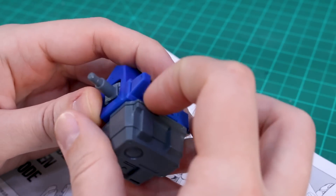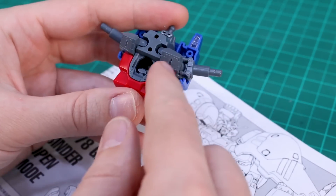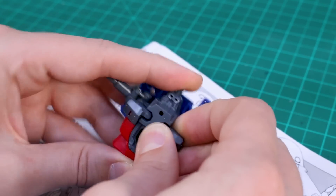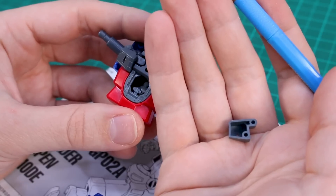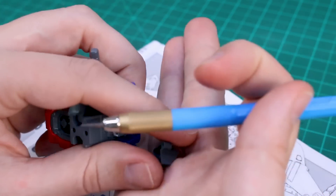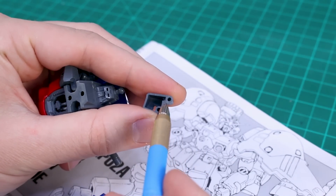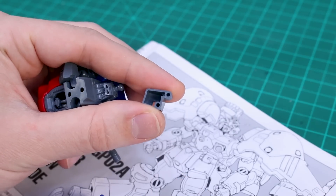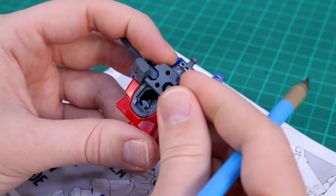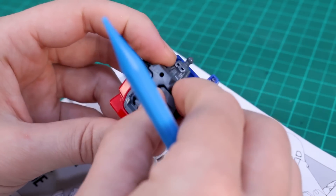We're going to remove the backpack - not going to mess with that today. One thing to note is that once we cut and expand out the main armor piece on the front, the chest vents won't line up, so we'll have to expand those out as well. We'll basically remove the connection to the red part, cut this one, and do the same thing - add a one millimeter pla-plate in between so the expansion of the vents matches the expansion of the outer armor, making it one millimeter wider to match.